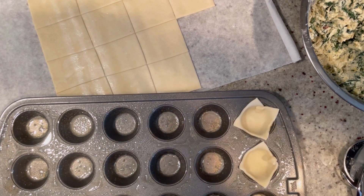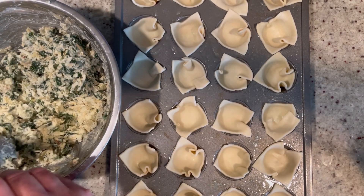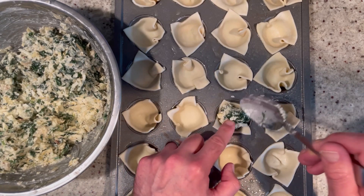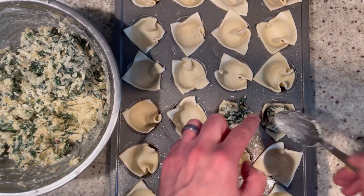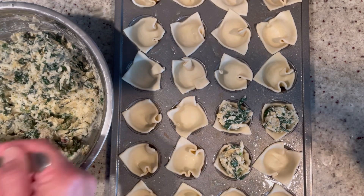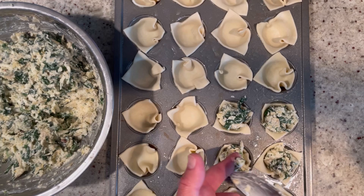We're going to continue filling these up. Now we're ready to start filling — put about one and a half to two teaspoons in each one, just filled right to the top. Think of it as the best spinach artichoke dip you've ever had: super creamy and cheesy, in a crunchy shell that's super buttery and amazing.